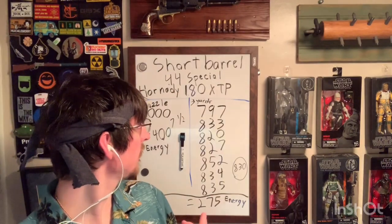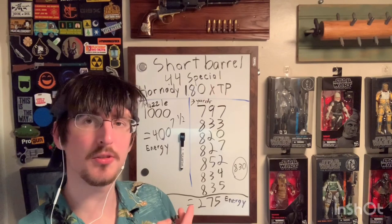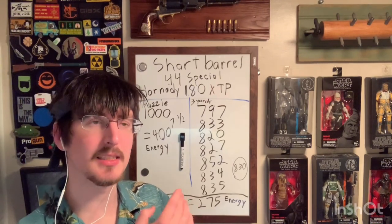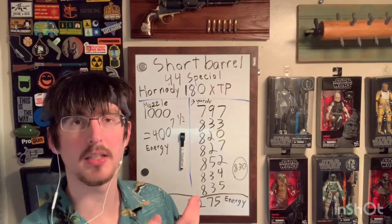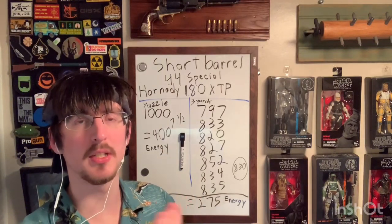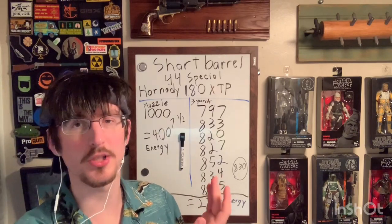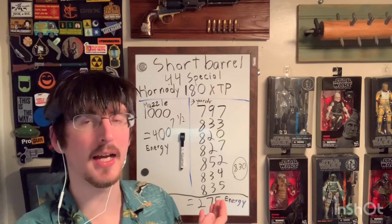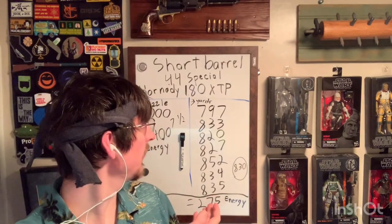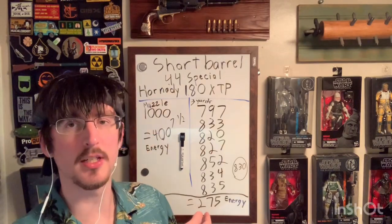Here are the numbers I got. My rough average was about 830 fps. I don't usually sit and do the math for an exact average, because depending on temperature, humidity, elevation, that number could easily change batch to batch and bullet to bullet, so I just pull a rough average. Rough average was about 830, giving us about 275 foot-pounds of energy.